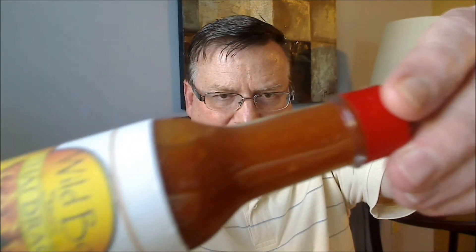Check out the consistency and the color on this one. It looks like an Asian chili sauce — not too thick, not too thin, just about right.